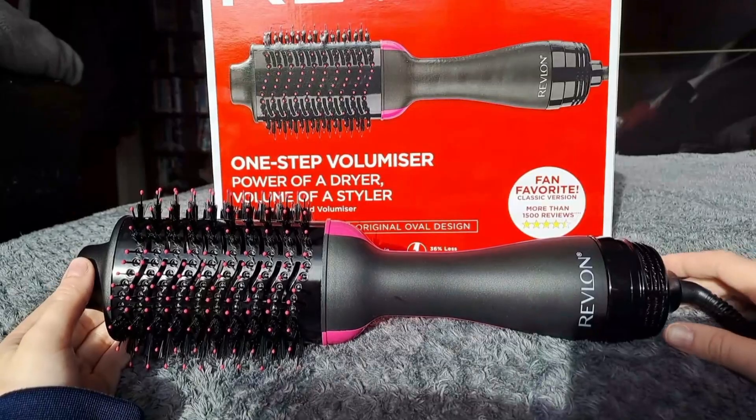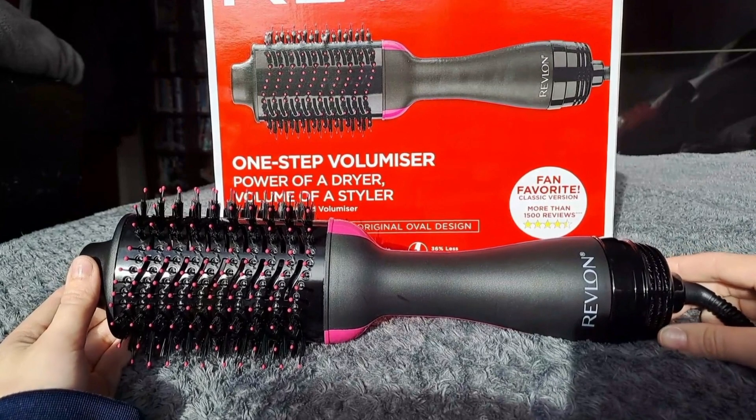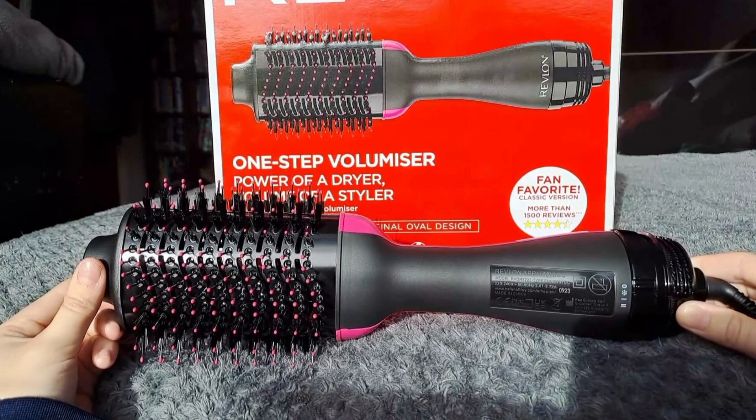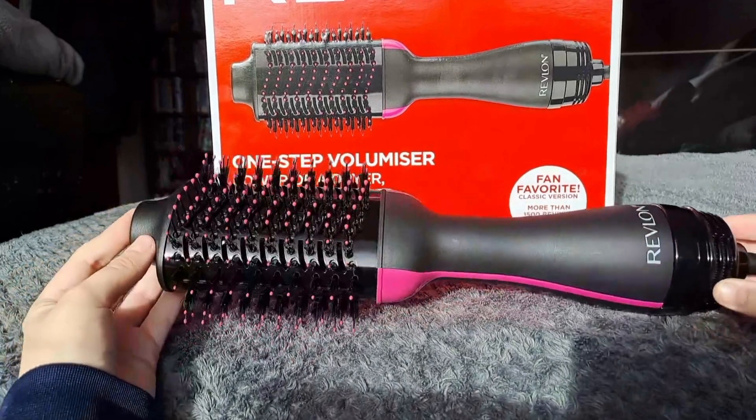A drawback is that it only has two heat settings, low and high. The low setting doesn't work that well since the bristles retain so much heat. I wish it had more temperature options.